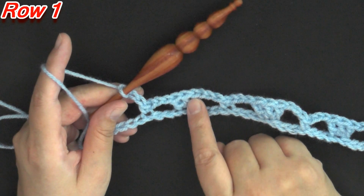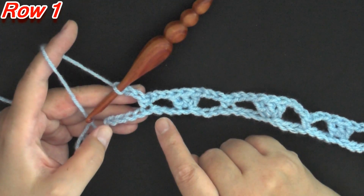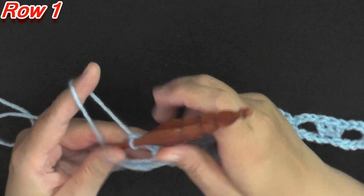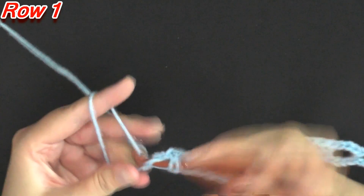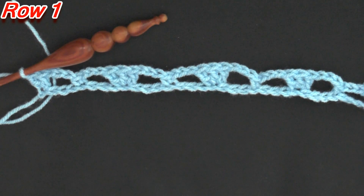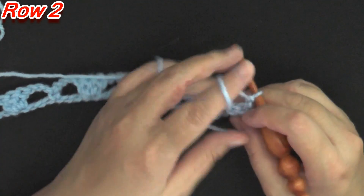I just finished my last set: 3 double crochets, chain 3, skip 3, single crochet, chain 3 again, skip 3 — which leaves you one more chain on the end — and you want to work 2 double crochets in that last chain to end your row. That will end row 1. For row 2, you want to chain 1 and turn.